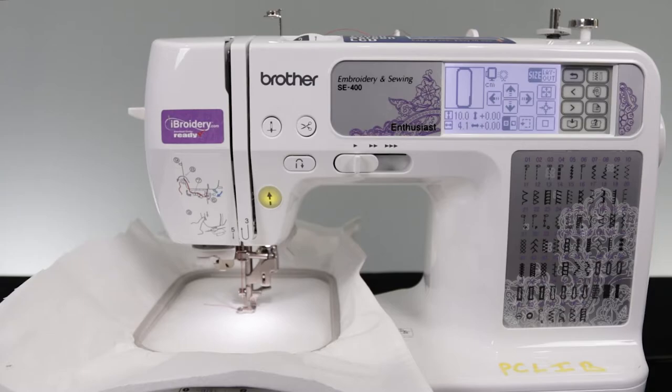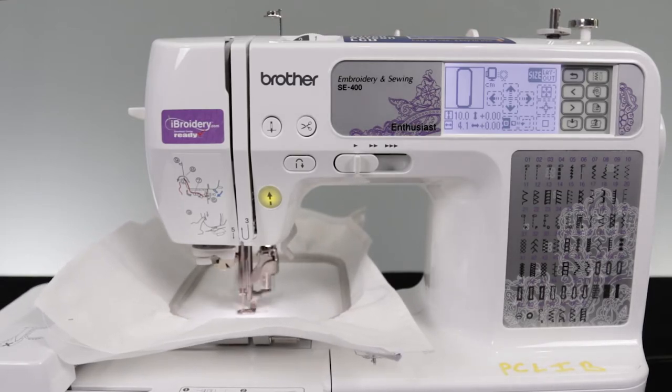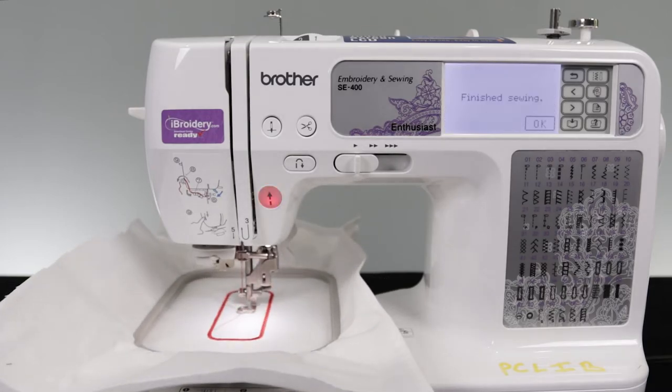Make sure to have the correct thread loaded and the stabilizer attached to the fabric before hooping it and embroidering. Make sure to leave the hoop attached to the machine since we will need to verify that the letters will fit inside.